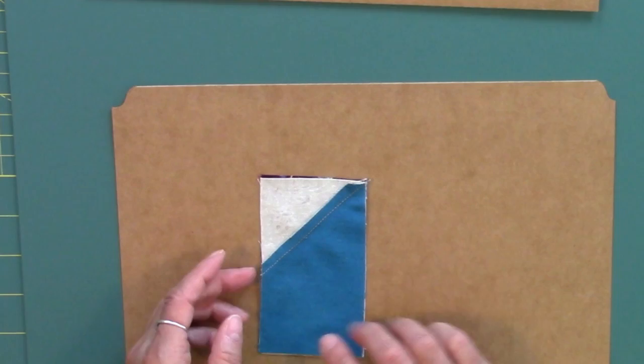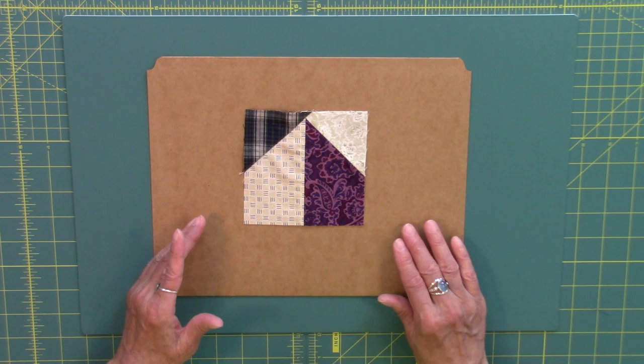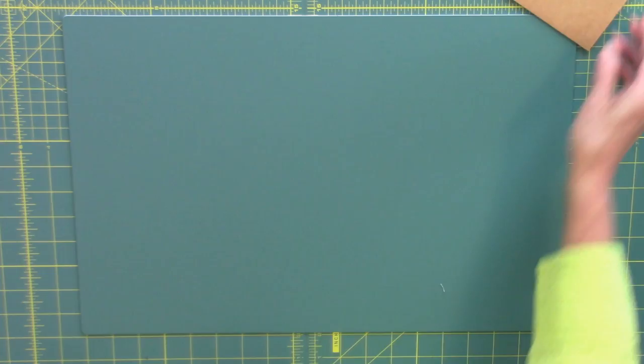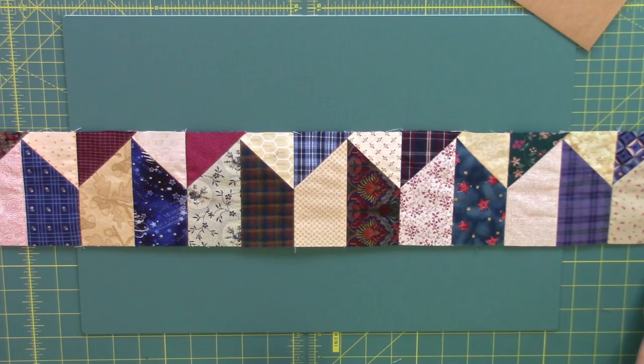This border block, at this point, is going to measure 4 and a half inches square and it will finish at 4 inches square. Just make a whole bunch of those, go ahead and sew those together into your border strips for your quilt top. That's all there is to making this fun, exciting pieced border.